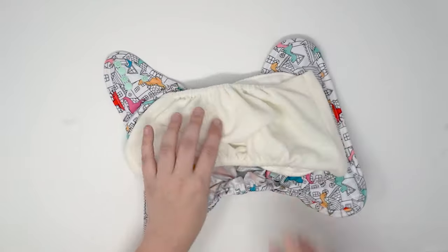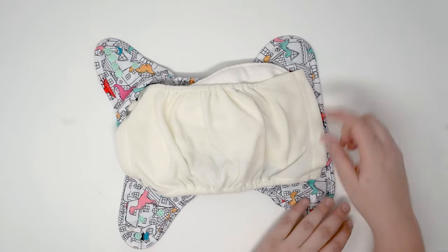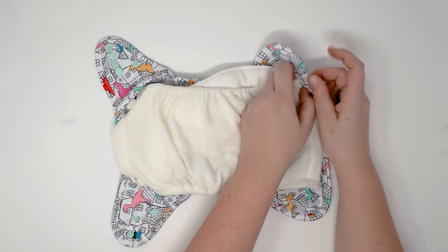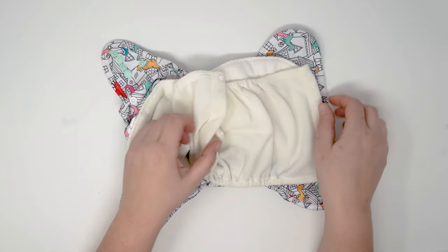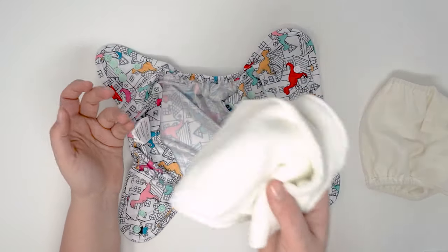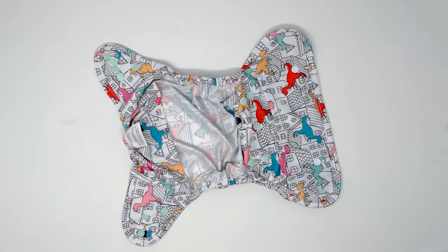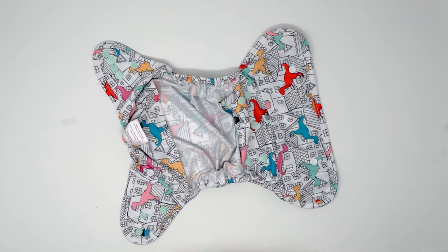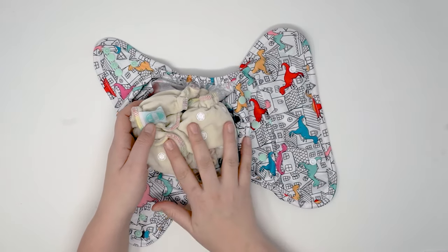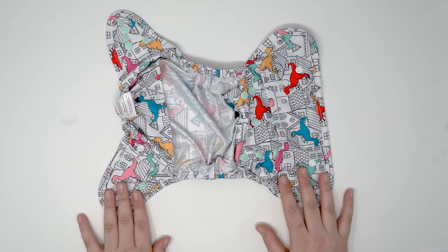The convertible cover is called a convertible cover because it has a snap-in stay dry fleece liner — I like to call it the stay-put fleece liner — because four snaps on the edges hold it in place so it's not going anywhere. It also has a little bit of elastic. This cover can be used with a wide variety: smaller inserts, a fitted diaper, or a pre-fold folded up and added in. When using a fitted diaper, you won't use the stay-put liner — you put the fitted on first, then the cover. But the stay-put liner works with pre-folds, inserts, flats, whatever you want.